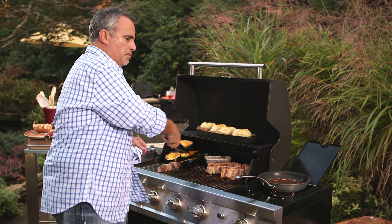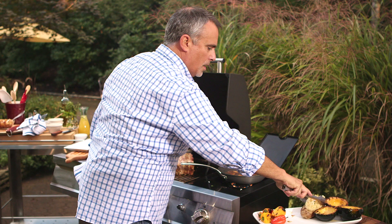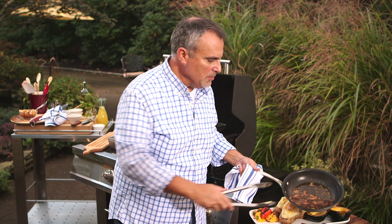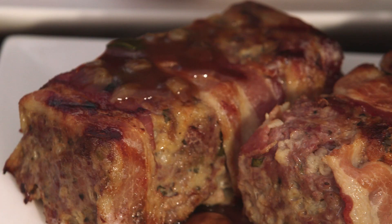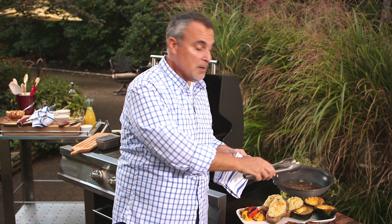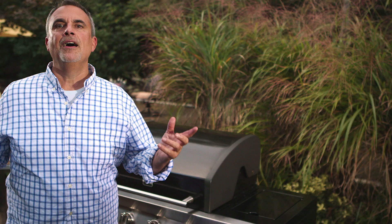Now I'm going to bring up a couple of these beautiful acorn squash and the double stuffed baked potatoes. What I like to do with the sauce is put most of it on the bottom of the meatloaf, and just lightly cover the meatloafs on top with just a small amount of sauce. I don't want too much on there because I don't want the bacon to get soggy.